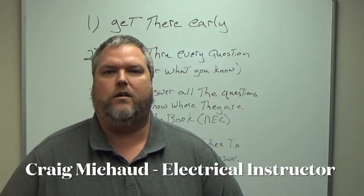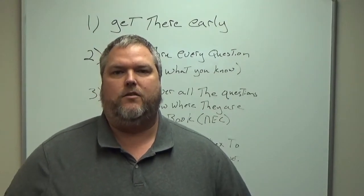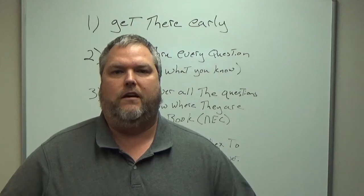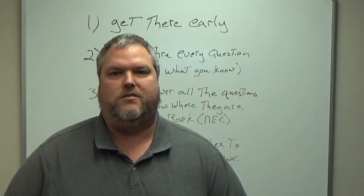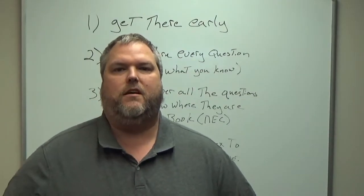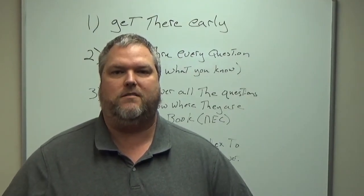I'm going to give you my four tips on passing the electrical journeyman's exam. I've used this quite a bit when I go through refresher courses, talking to guys telling them, if you use these steps you're going to do pretty well on this exam. You need to know how to use the code book, you have to understand how to do the calculations, but these four tips will help you get through that journeyman's test and give you the maximum amount of time to pass it on the first go around.